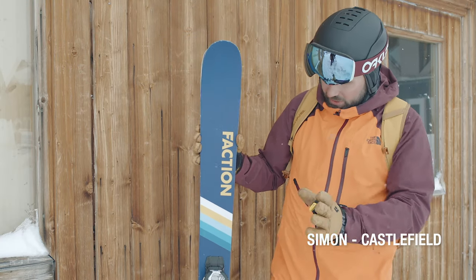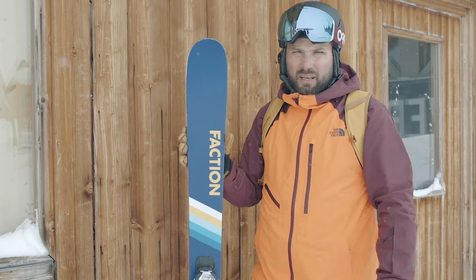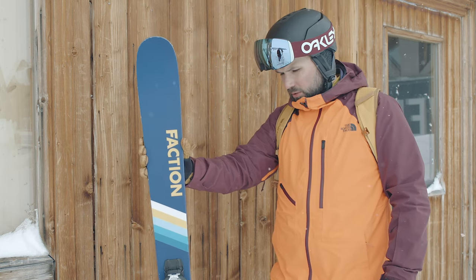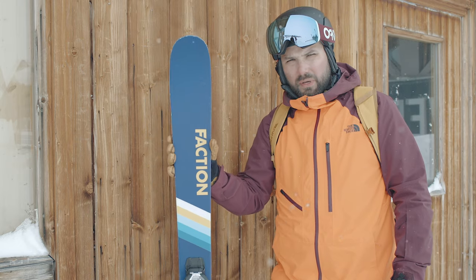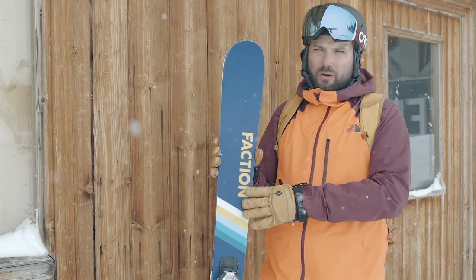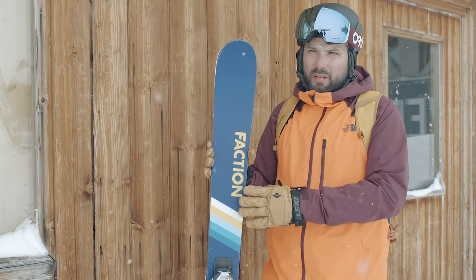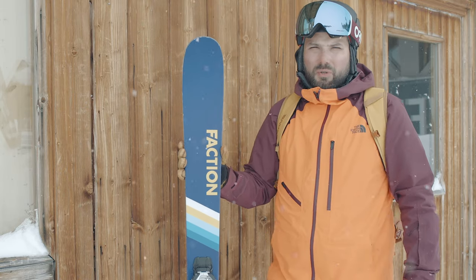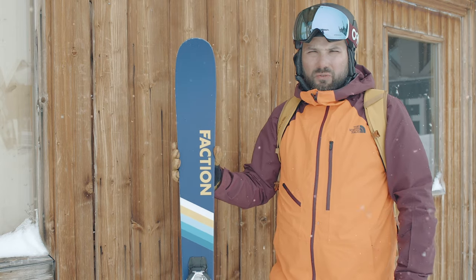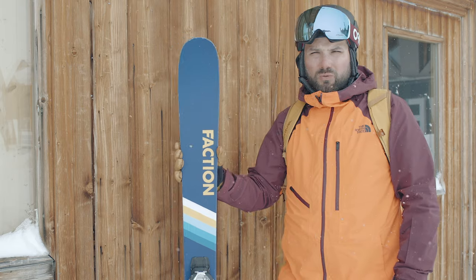Simon from Castlefield here. I have the Parlor Abduction Candide 2.0 — really nice ski. Took it out this morning for a spin. It's amazing how easy they were to turn, how fun they were to run, and how playful they are. And even if you take them out on groomed snow, they still hold really well.